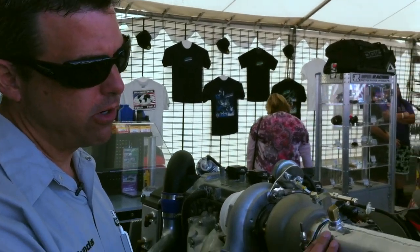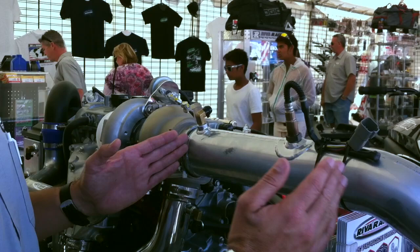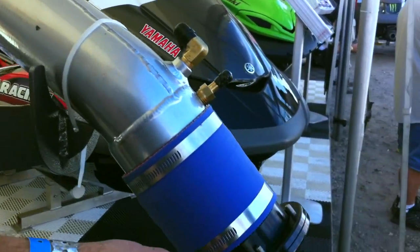The exhaust exits the turbocharger through our fully water-jacketed rear exhaust kit, and that comes back to the back of the hull, where we have a through-hull exhaust flange.